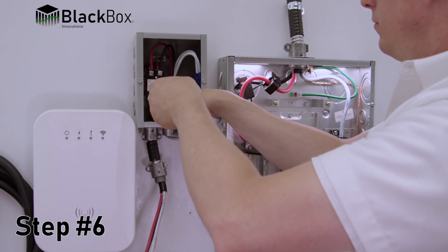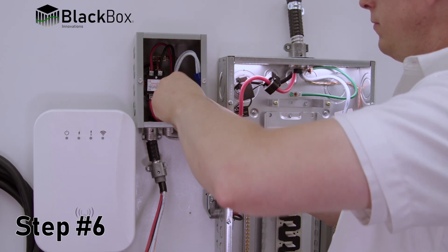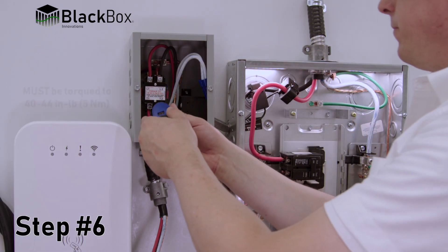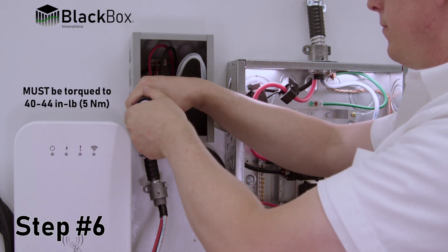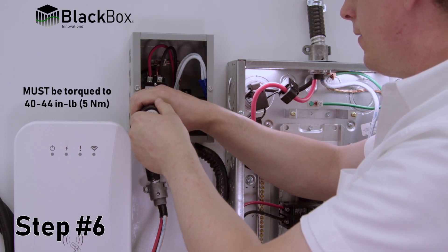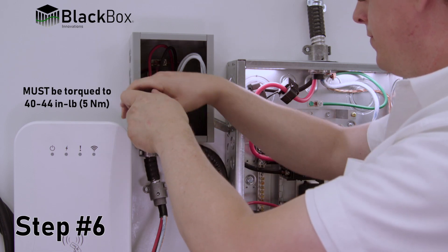Step 6: Install wires from the end device to be controlled to the load side of the contactor and grounding, ensuring wire terminals are torqued to proper specifications: 40 to 44 inch pounds or 5 newton meters. Neutral splicing in the enclosure is optional.